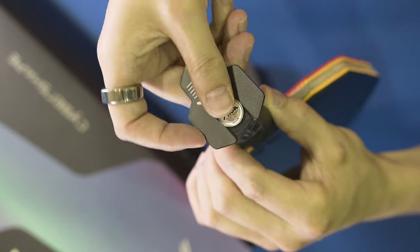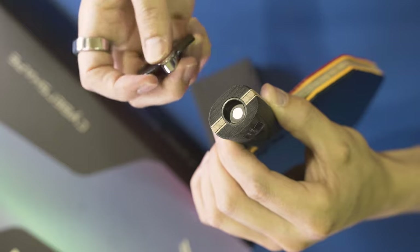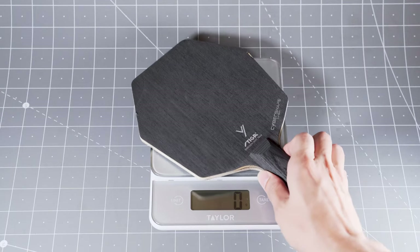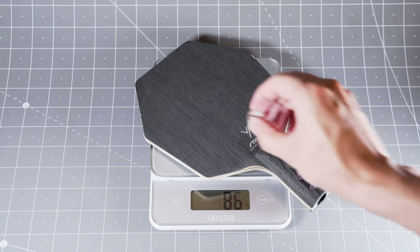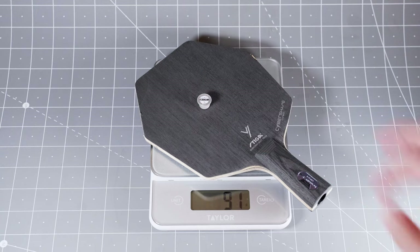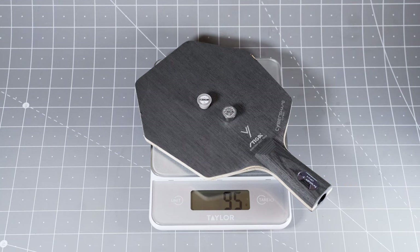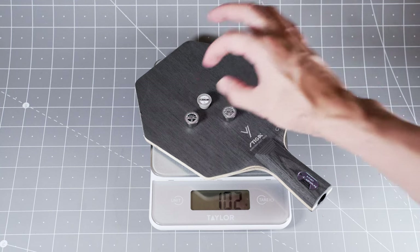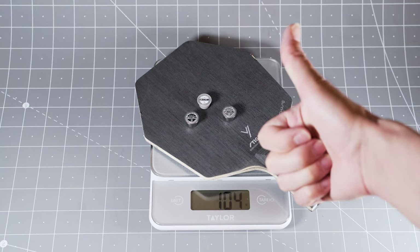How awesome is it to be able to customize your blade for your personal preference? As table tennis players we have a lot of factors to consider when we choose our material. A big venue tends to be perceived as slow while a small training facility feels quicker. My personal preference in only a month of testing is 3 grams for the training facility and 6 grams for tournaments.